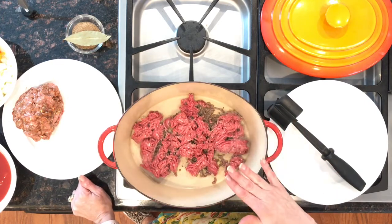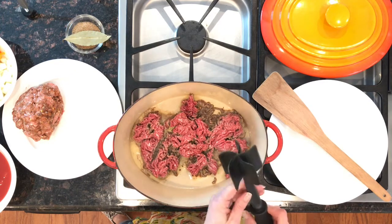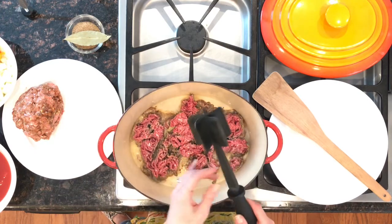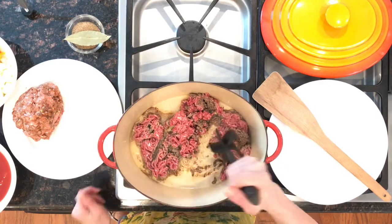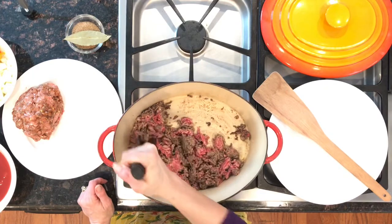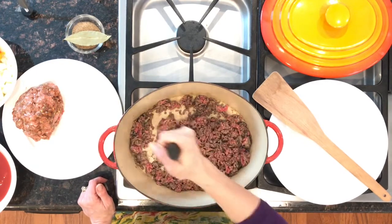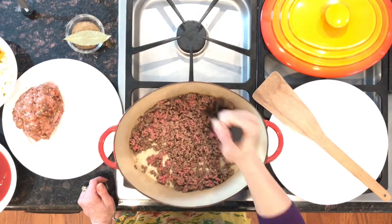We're going to brown one pound at a time, move it to a clean pan, then do the other meat. Here I have a six quart enamel cast iron pan. We're trying to build what's called fond — that brown deliciousness on the bottom of the pan. This adds flavor and builds flavor for what will be our rice later. Don't crowd your pan with your meat because then it will steam and you'll miss out on flavor.